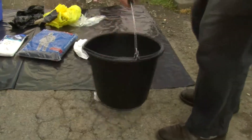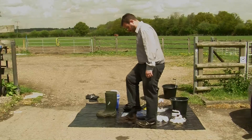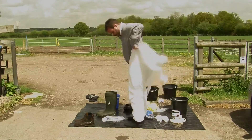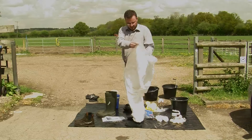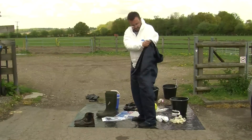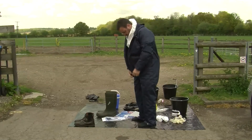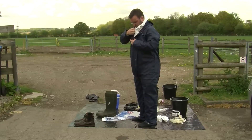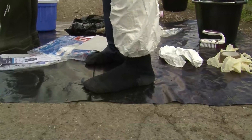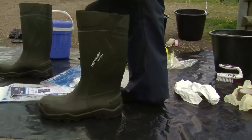This bucket of disinfectant will stay on the clean side with its own designated brush. Now I'm going to get ready to go onto the farm. First I will take off my shoes — these must stay on the clean side of the disinfection point. Then I'm going to put on the inner biosecurity suit, which is disposable. Now I'm going to put on an outer waterproof suit. This is okay in cold and wet climates, but in a hot climate it's very difficult to work with a suit like this on, so just the inner disposable suit is probably more appropriate. Now I'm going to put my gum boots on. The inner disposable suit should go inside the gum boot, with the outer waterproof suit going over the top.